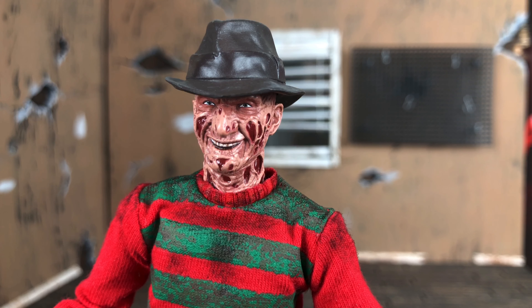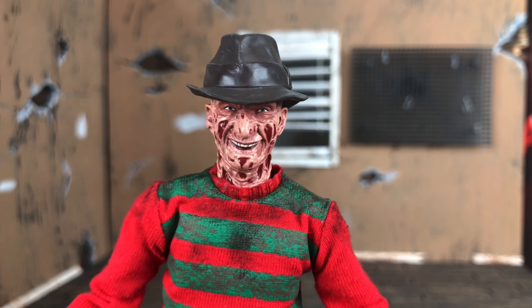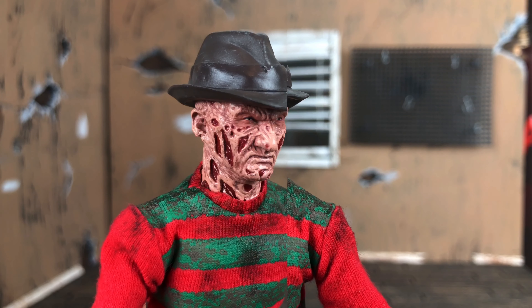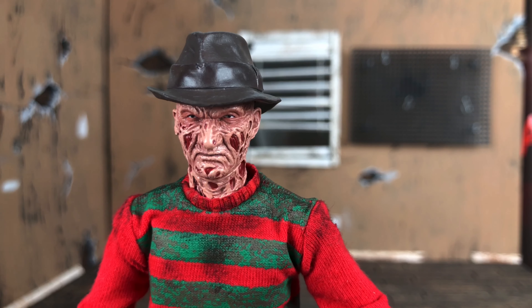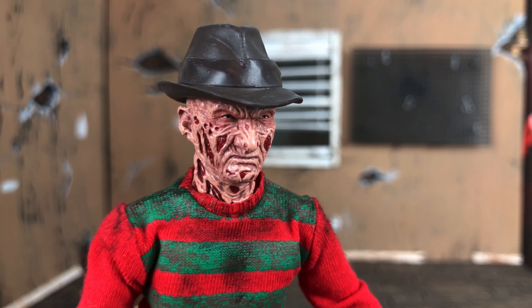Behind door number two, you get the smiling head sculpt with Freddy Krueger — this is actually my favorite one because I think it captures the essence of Freddy's character the best. He was always smiling and playing jokes on the kids before slashing them to bits. The paint is pretty consistent here. The sculpt is obviously different; the cheekbones are raised. Works pretty well. Here's Stoic Freddy — he's got his scowl on, like those mangy kids got away again. Old man Rivers over here. Looks pretty good.